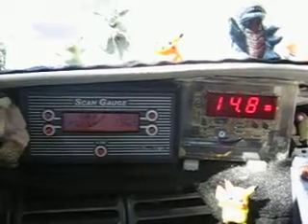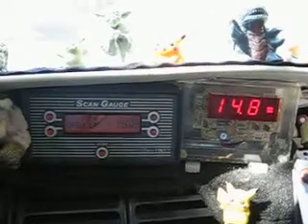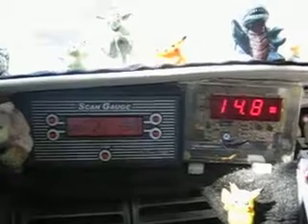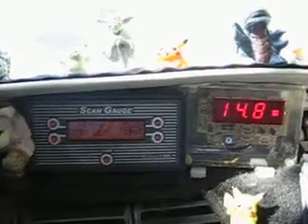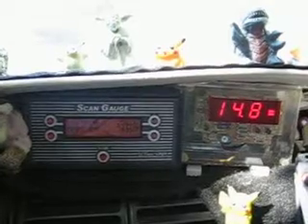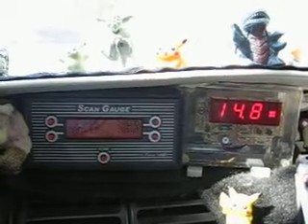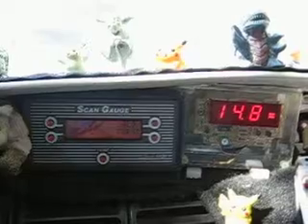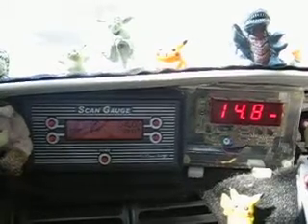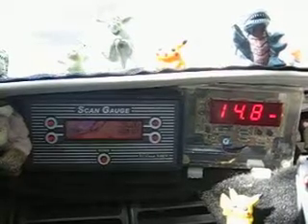71 degrees water temperature — still open loop. 75 degrees water temperature — still open loop. It looks like the oxygen sensor is almost warmed up, or maybe not.